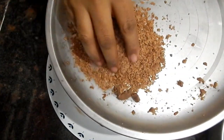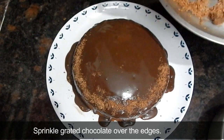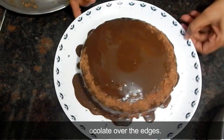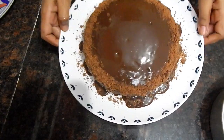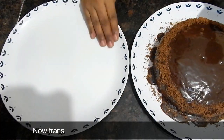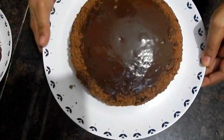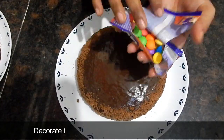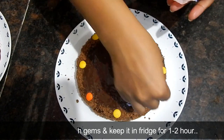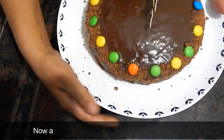After spreading the ganache evenly, I will add grated chocolate on top. I grated a Dairy Milk bar and am adding it evenly on the four sides of the cake. I have also added Gems for decoration. We will transfer the cake to a nice plate and put it in the fridge for 2 hours so the chocolate sets.